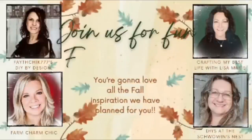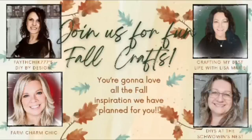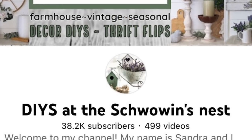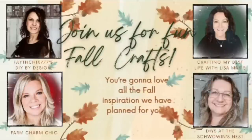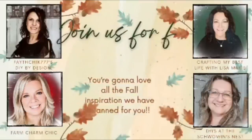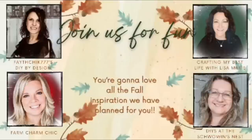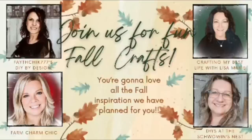I am so excited and honored to be a part of this collaboration. I am joining in with Linda from Faith Chick 777 DIY by Design, Lisa from Crafting My Best Life with Lisa Marie, and Sandra from The Shawoan's Nest. These creators are amazing — if you've never watched any of their videos, today is your lucky day. Down in my description box there is going to be a playlist link, and I'll pin it in my comments as well. Definitely go check them out and say hi. If you're new or coming from the playlist, welcome — I would love to become crafting BFFs.